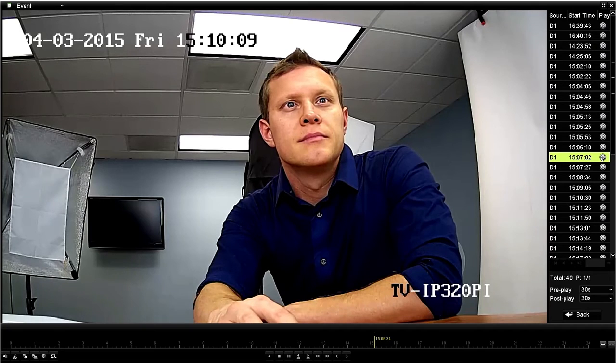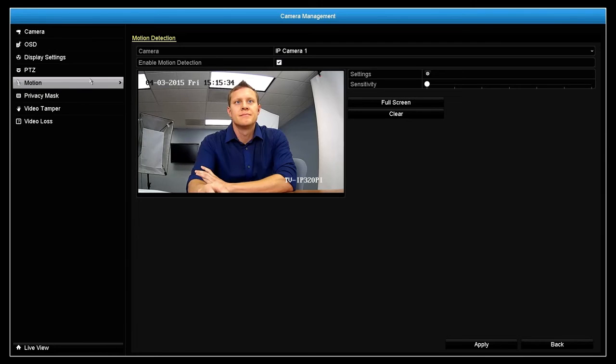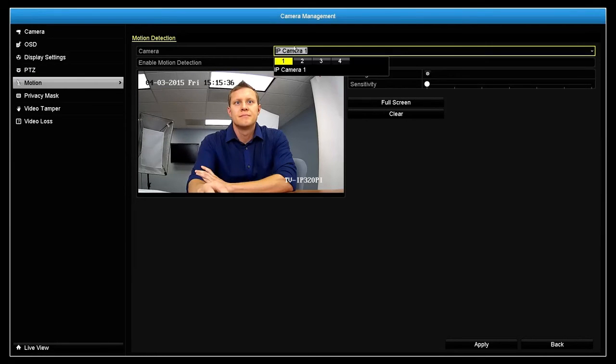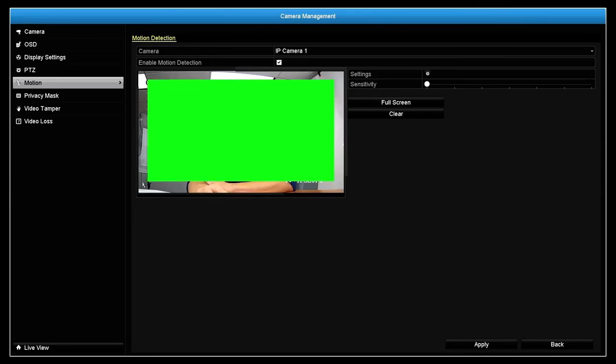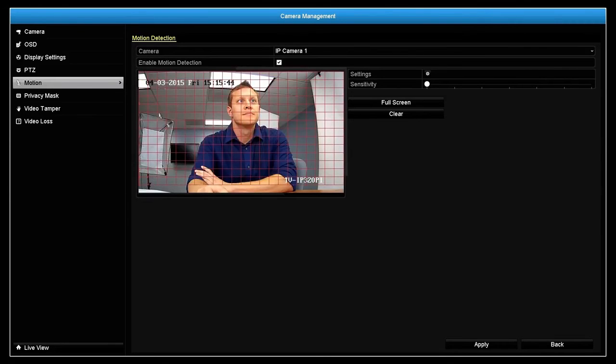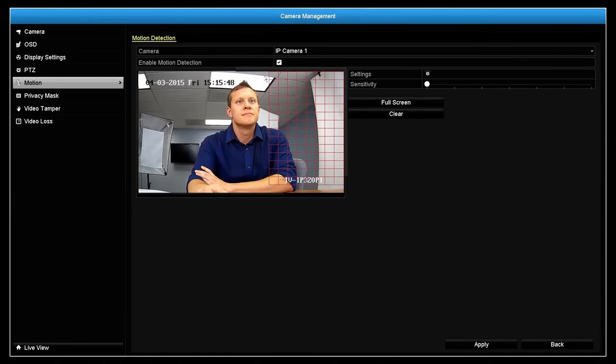We also talked about the need to complete motion detection setup from the main menu. To do that, go to Camera and select Motion. Camera 1 is selected by default. We can pick any camera from the drop-down menu and create a motion field of any shape. To remove motion fields, click on an area with motion already defined and you can see it was removed. A time stamp overlay will not trigger motion recording, so you can create motion fields over it. The second very important step is to move sensitivity from off and slide it to the right. If we don't do this, motion sensitivity will be off even though we set up the motion fields. Let's click Apply.